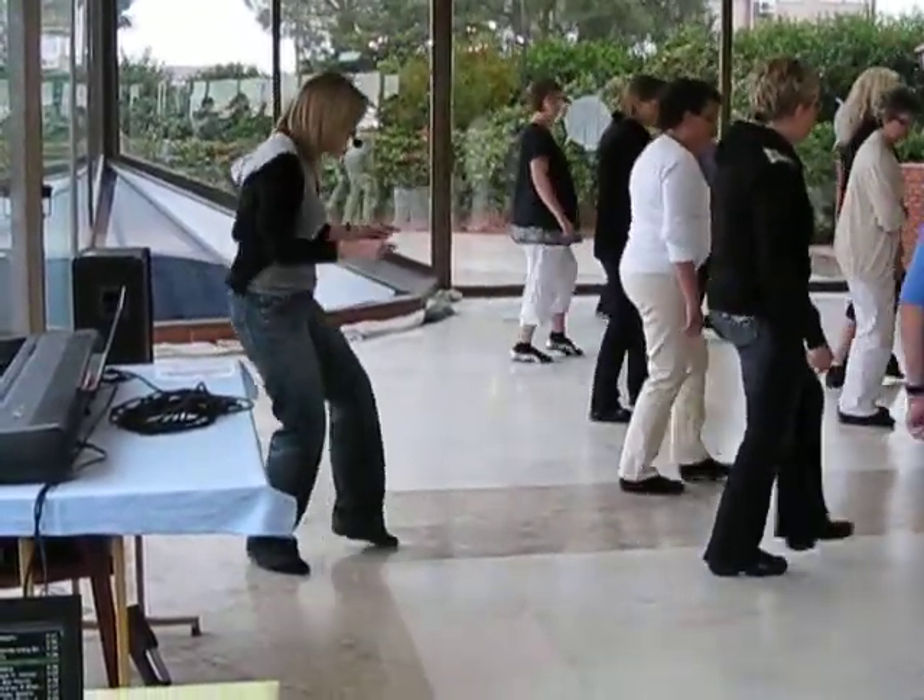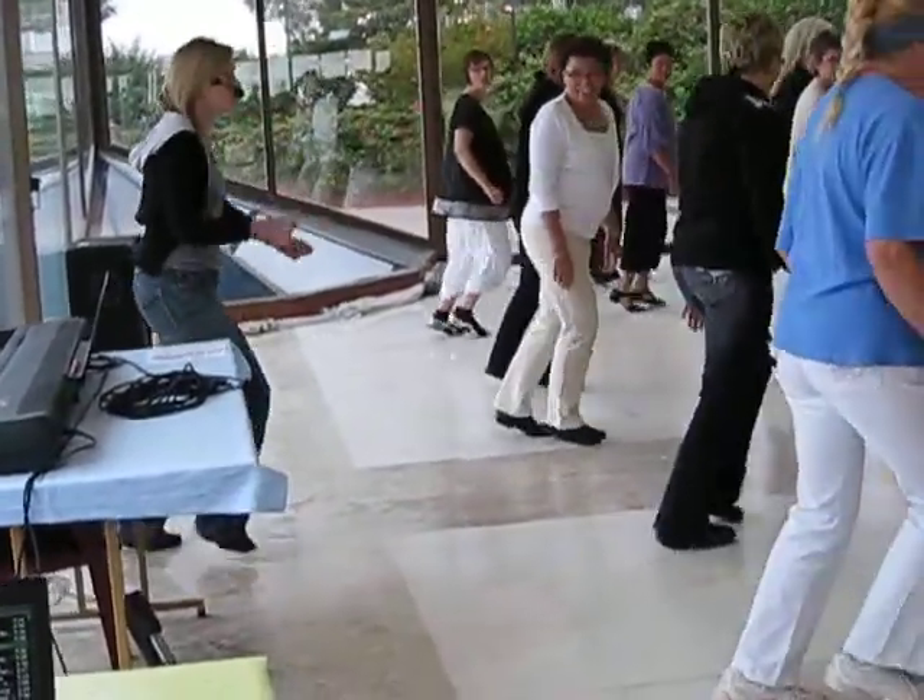Kick step, kick step, stop the pan. Kick step, stop the pan. Back and back and go to the side.